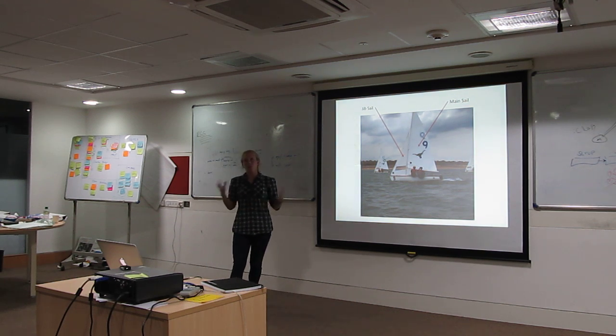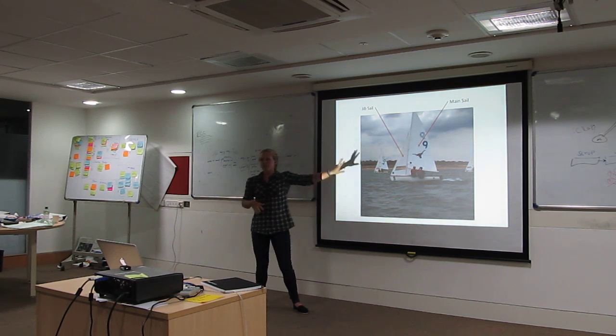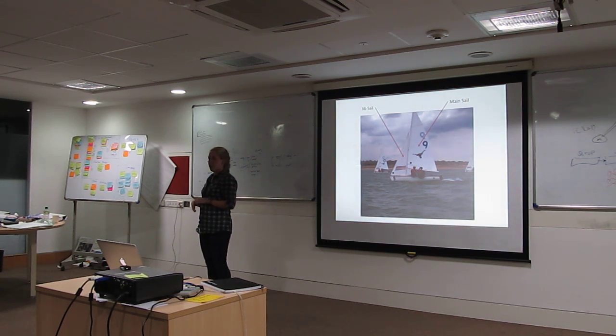Every boat — most boats — have two sails: the jib sail and the mainsail. The jib sail is the smaller sail in front, and that's used for steering the boat and directing it, while the mainsail is used for powering the boat up. You pull the mainsail in if you want to go faster, but if there's too much wind and you're going too fast, you let the mainsail out.